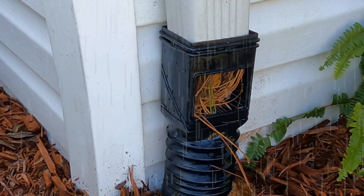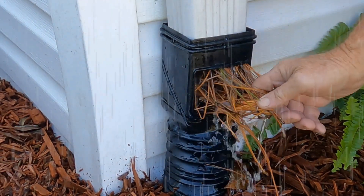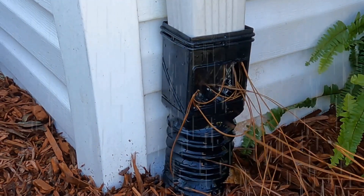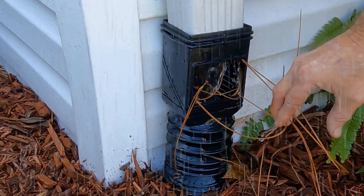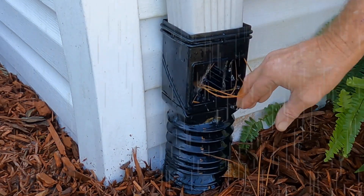It definitely stops the debris from getting down into your line, but look at how much water poured out and down along your basement or crawlspace wall. Now you've got to come out here and pull all of this out. Sometimes it's really hard to get pine straw out of a grate — and that's what you're doing.